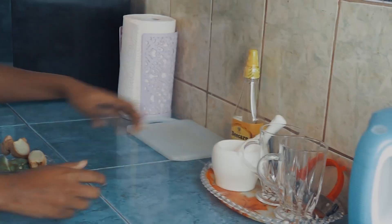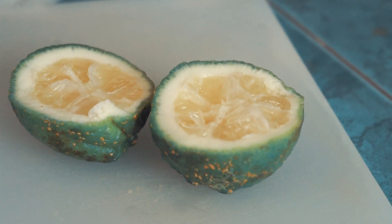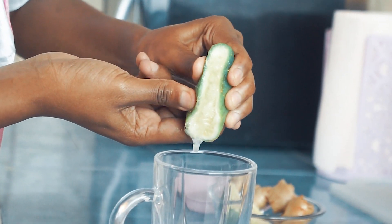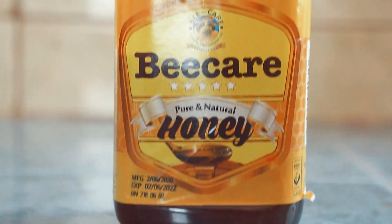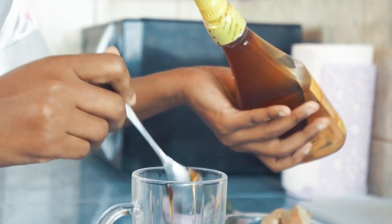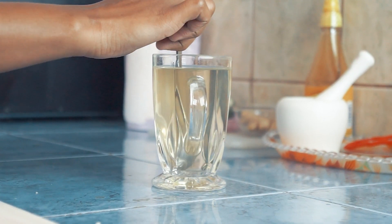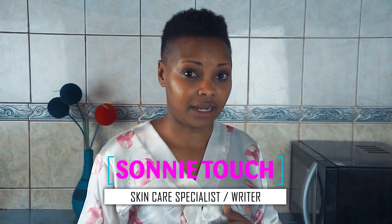Alright, let's get started. Take one lemon, cut it in half, squeeze it. Add one or two teaspoons of honey depending on how sweet you want it, and of course add warm water. Mix and enjoy your concoction.